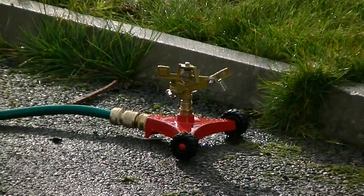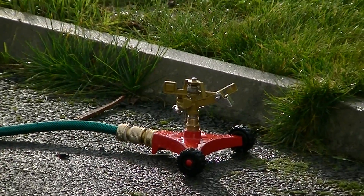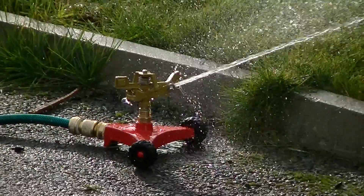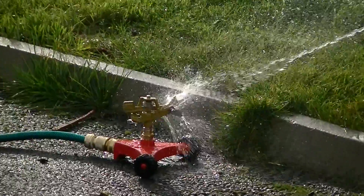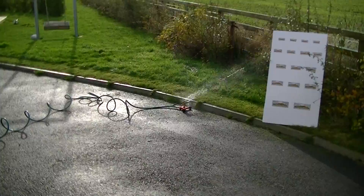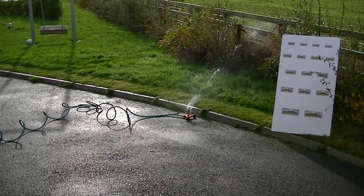It comes with a full set of instructions so it's easy to use. So let me just turn it on in the water and show you how it works. As you can see it's turning there in a 360 degree pattern and will water a large area of your garden or lawn.